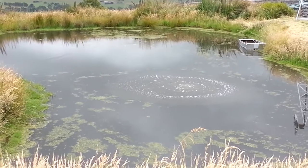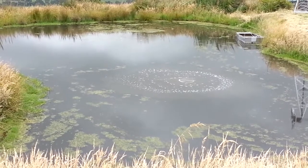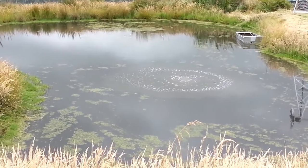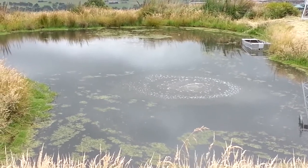It aerates the water and improves the water quality. You may be able to see around the rings — there's a slight ring where the boil of water is on the surface, and that's some of that mucky water coming up to the top. That will eventually die down in the next few days.